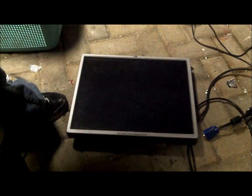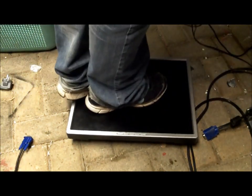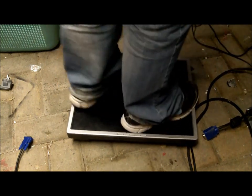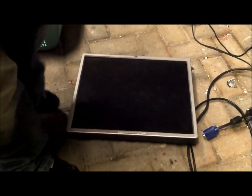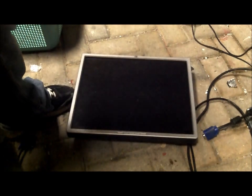I bet it's really tough. There's no crack, not even.